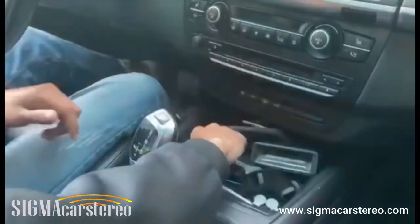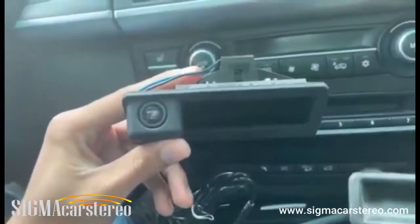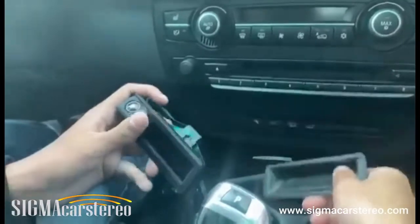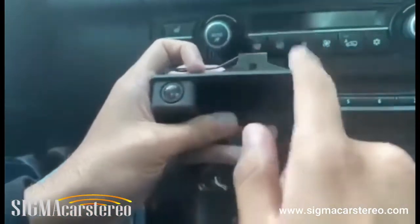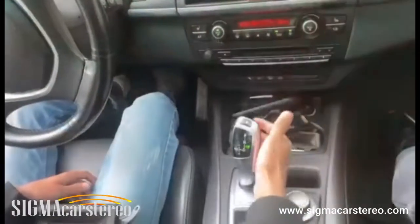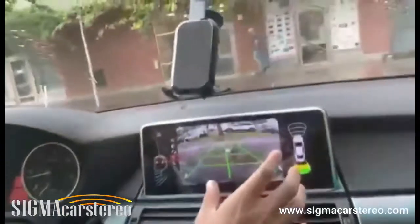Now I'm going to talk about the camera we installed in this vehicle. This is the original trunk tail of the BMW X5 — we removed it and replaced it with our own, which includes a built-in camera along with the trunk tail. When you start the car and put it in reverse, it shows the reverse camera view.